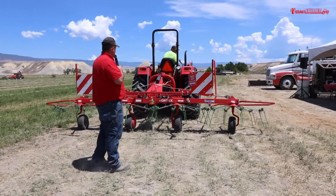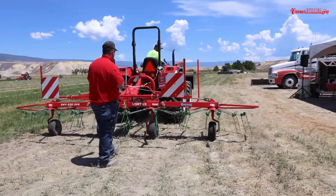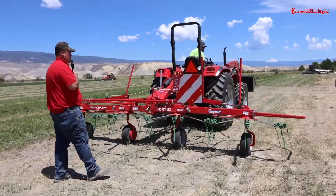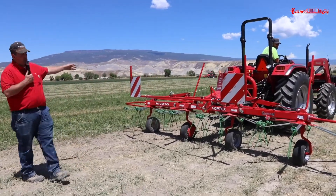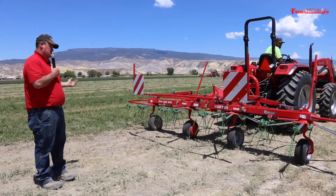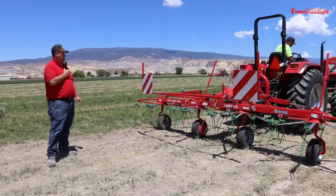Most of the time this is not an alfalfa tool — it's a little rough on alfalfa — but it is a grass tool, and a heavy grass tool at that. Everything out here is on the verge of being way too dry already. We didn't know what the weather was going to do, so we cut it early to make sure it was dry. It's going to be plenty dry, and this will beat it up a little bit, but at least you'll get the idea of what it will do.